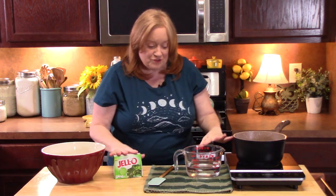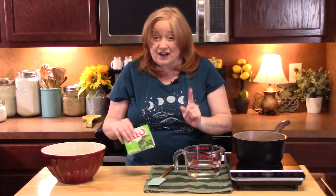It's cool, it's refreshing, it's really easy to make. I'm going to go ahead and get started and show you how to make the Jell-O. We're not going to make it per the directions on the back of the package, so make sure you follow along.